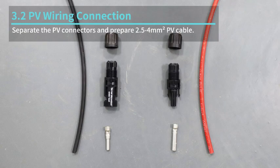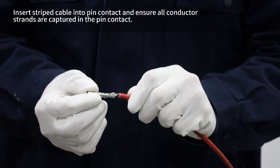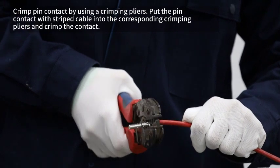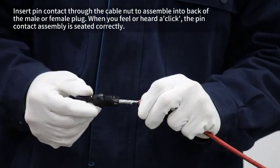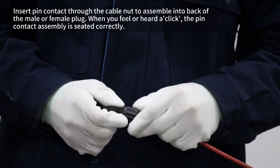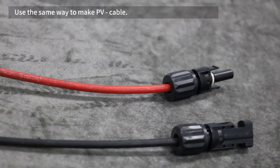Separate the PV connectors and prepare 2.5 to 4 square millimeter PV cable. Strip 7 millimeters of the conductor with the stripping plier. Insert the stripped cable into the pin contact and ensure all conductor strands are captured in the pin contact. Crimp the pin contact using the crimping plier. Insert pin contact through the cable nut to assemble into the back of the male or female plug. When you feel or hear a click, the pin contact assembly is seated correctly. Tighten the DC connector. Use the same method to make the PV negative cable.